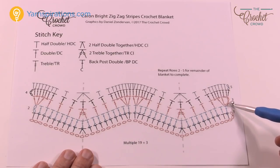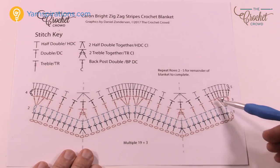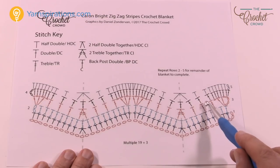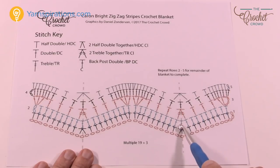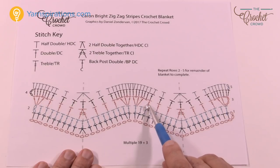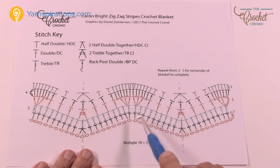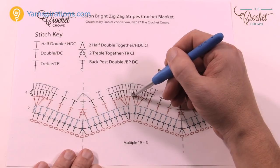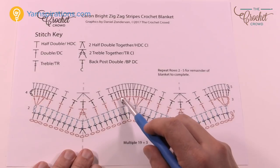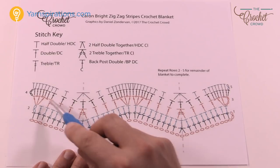Row three: we're going to chain up a total of five, which counts as a treble plus a chain one. Treble into the same one, then chain one, treble into the same one, then chain one. Then skip one, treble, skip one, treble, skip one, treble — with no chains in between. After skipping one, this one and the next one become two trebles together, then you work back up the hill: skip first one treble, skip next treble, skip next treble, and then chain one, treble. So there are three trebles going down with no chain ones separating them, and three trebles going up the same way. Then the very next one you start trebling right away: chain one, treble, chain one, treble into the same one, chain one, skip one, then treble, treble, treble — keeping going all the way across.